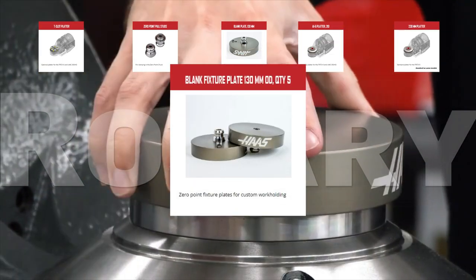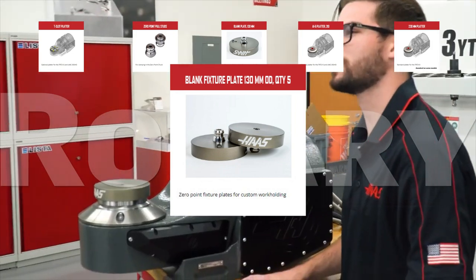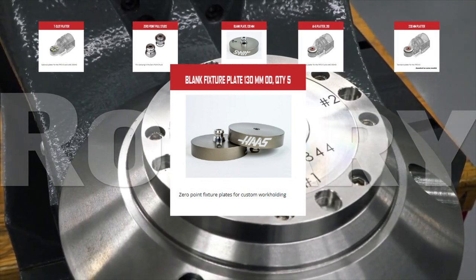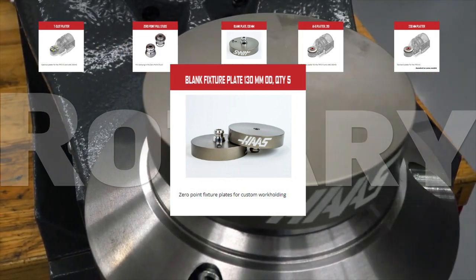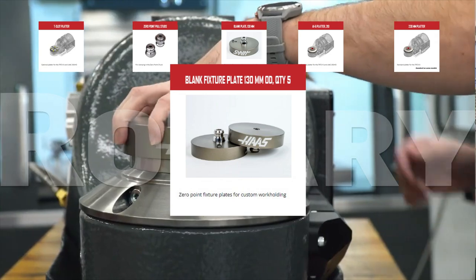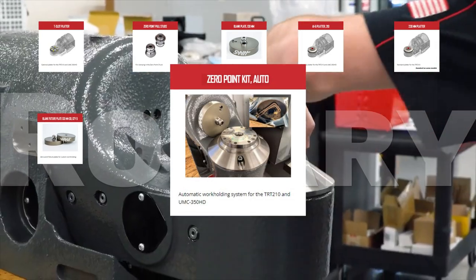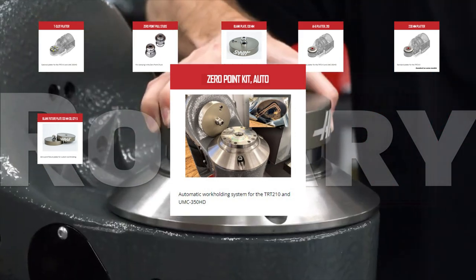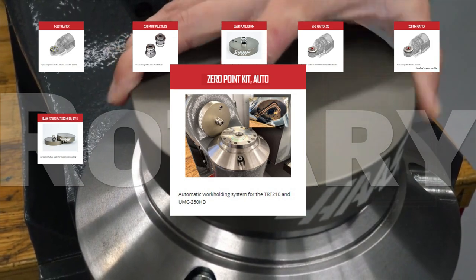Reduce your setup time with the blank fixture plate 130mm OD Quantity 5. Each of these five 130mm round plates features a zero-point pull stud in the center, so you can use them to pre-fixture and quick-change parts with our zero-point workholding system. The complete zero-point kit auto revolutionizes the part-holding capabilities in your TRT-210 or UMC-350 universal mill.